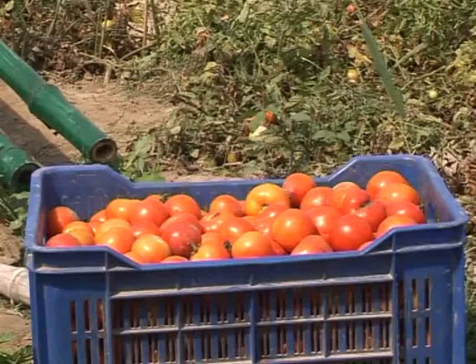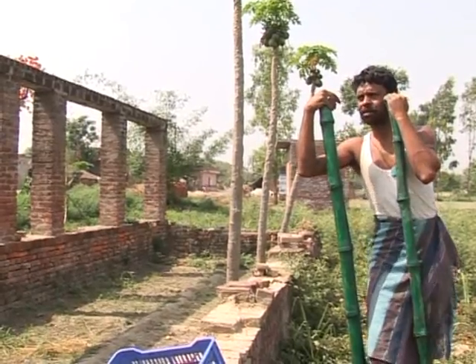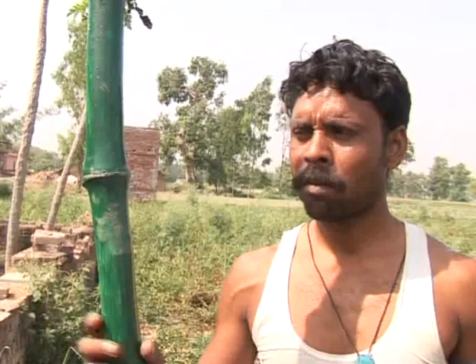Mohammed Shabir bought a pump six years ago, and now grows three crops a year instead of one. With the proceeds, he's now building a new house. I've got good crops. My life's much better compared to before the treadle pump. I'm very happy now.